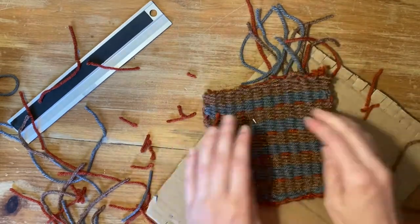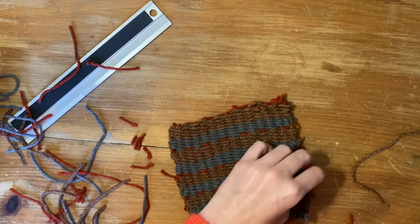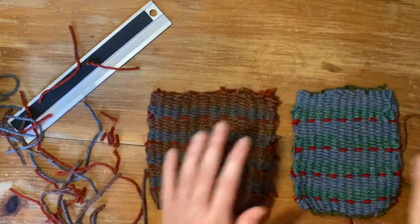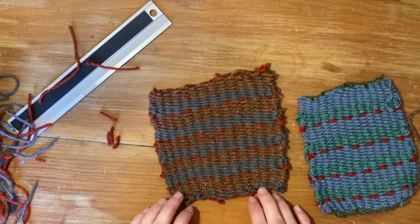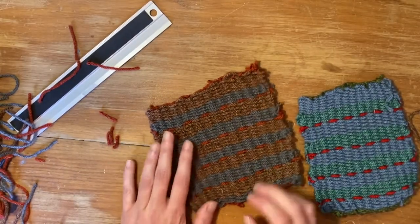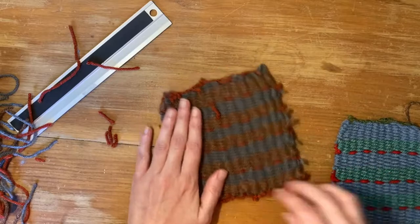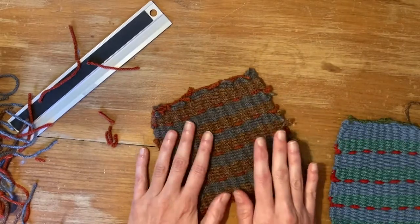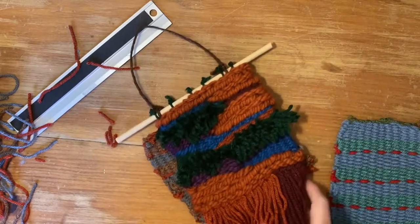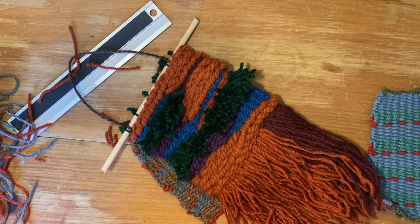So here is your weave — here is your tapestry. You can see the original one is a little bit wider. You can use them as a hot plate, coaster, or just something fun. So again, this is part two — just a very simple weave. If you want to join me for part three, I'm going to go over creating a mini wall tapestry. I hope to see you guys in part three — bye!